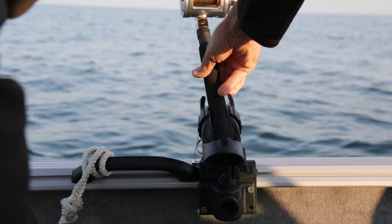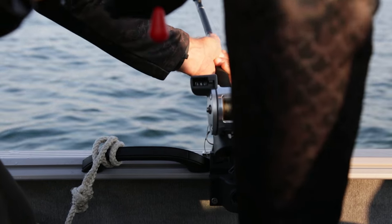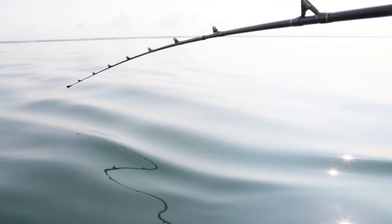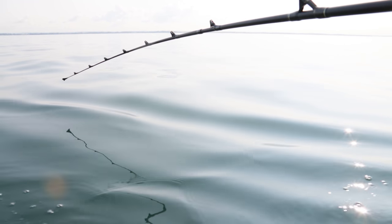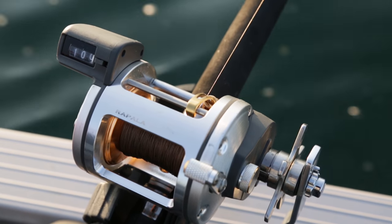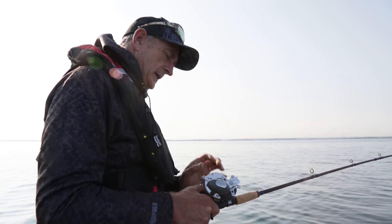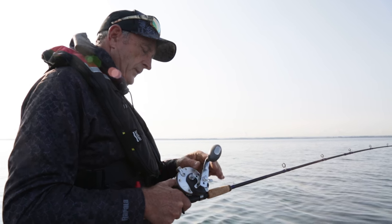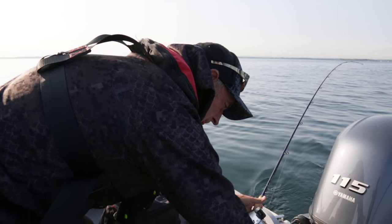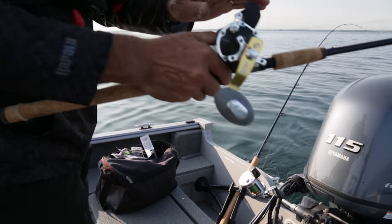One of my biggest challenges, along with other anglers that fish the Great Lakes, is trying to get your bait or lure close to these fish. The Great Lakes are deep, they're big, and there's no structure like there is in inland lakes, so the fish can be suspended anywhere. I really rely on my fish finder to try to locate some gentle breaks and also bait fish schools and individual salmon and trout that are feeding on those bait fish.